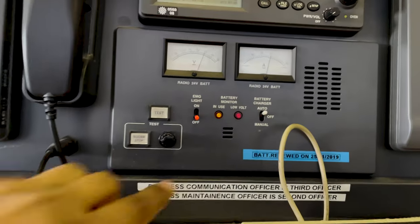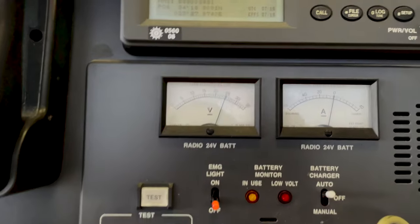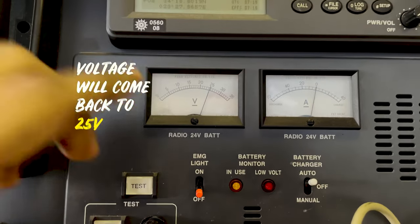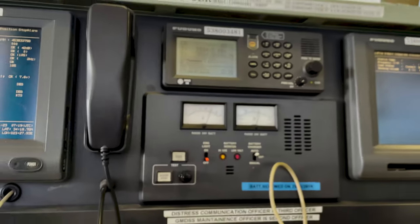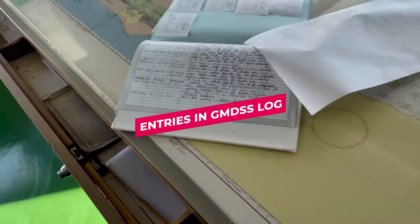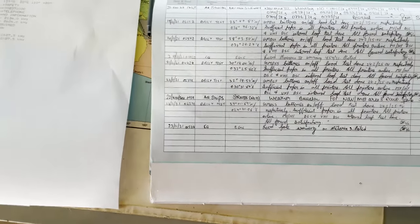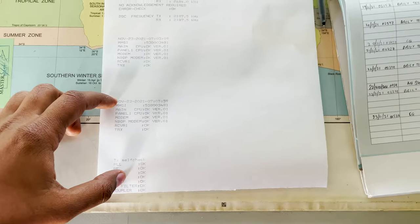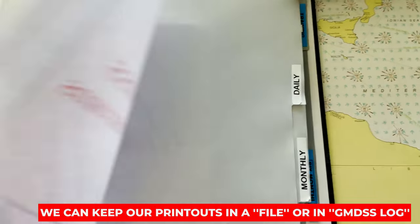The battery charging light is off and once I've switched to ship supply my voltage is coming back normally to 25 volts. So that is my daily battery test. Then I'll make an entry in my GMDSS logbook. There are two approaches: some people would like to file the printed records in a separate GMDSS record file, where they have a daily section and a monthly section for filing.